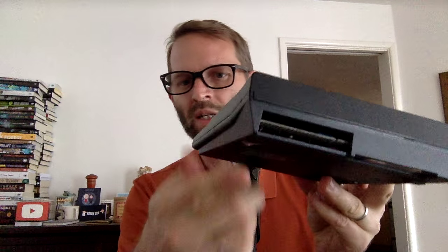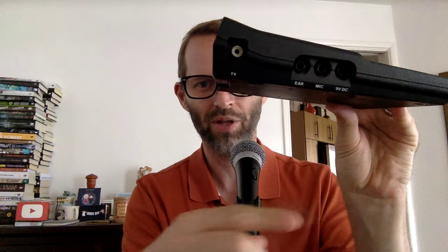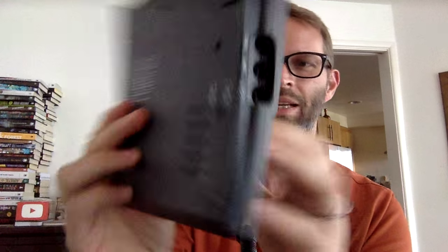It's got this big serial port on the back — maybe if I tilt it, there you go, that's a little better. And you could add things: you could add extra memory, you could add a printer, which we bought — one of those little thermal tape printers. Most of your inputs are on the side here for attaching it to the TV. You get a little earphone, a mic jack, and of course your power supply was 9 volts. Best part is on the back is the switch for outputting to channel 2 or channel 3 over your television, built right into the back of the computer.